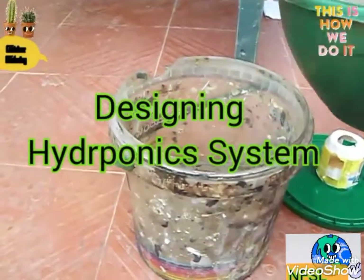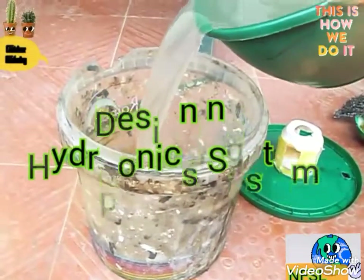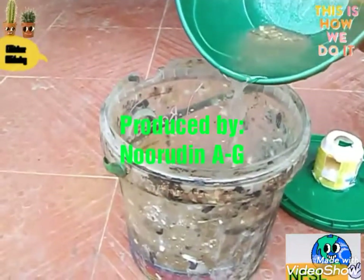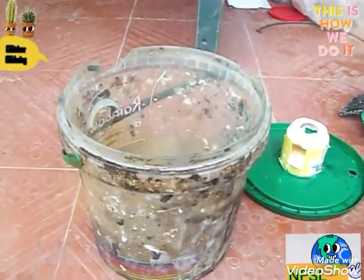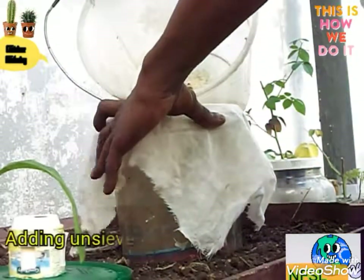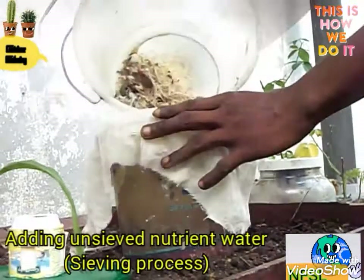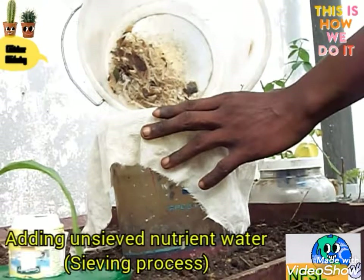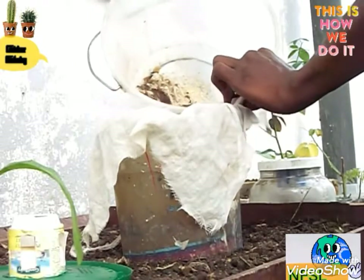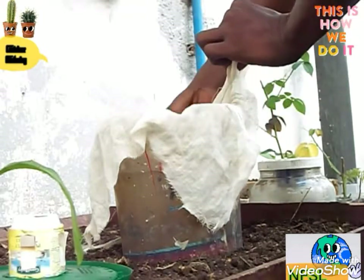I'm setting up a non-flow hydroponic system, a process in which you grow crops without using soil as a growing medium. I'm pouring a nutrient-rich liquid into this container and sieving this other one — this is fish meal. The seedlings will be placed right over this container with the roots suspending into the liquid, from which they will get their nutrients to grow.